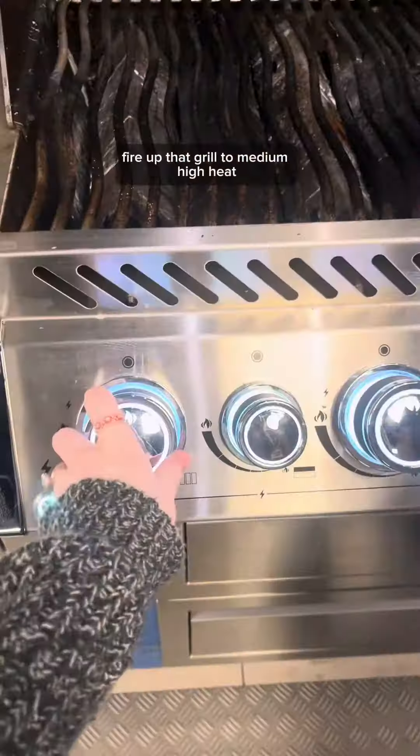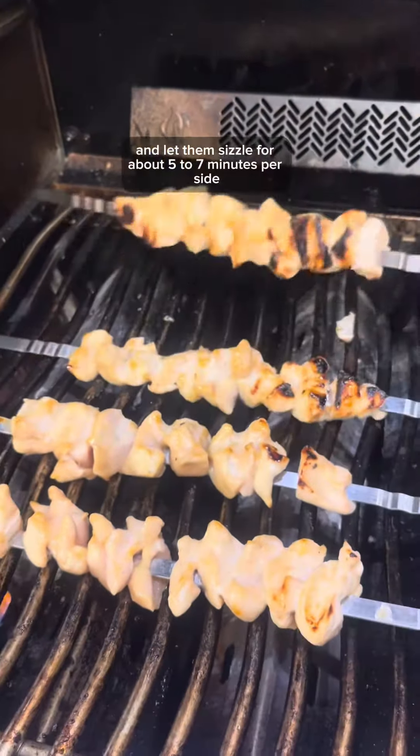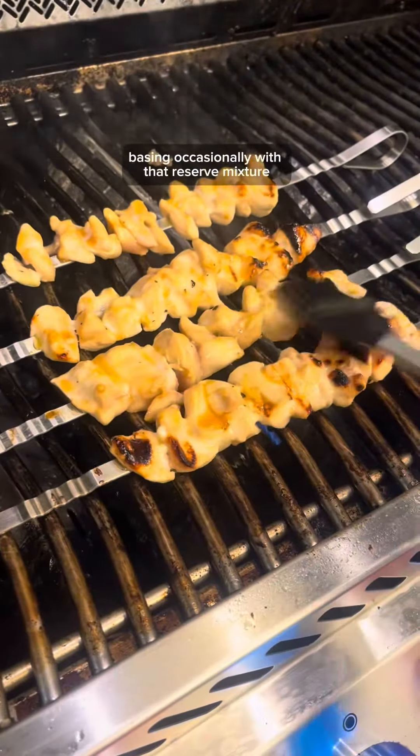Fire up that grill to medium-high heat and place the marinated chicken skewers on the grill and let them sizzle for about five to seven minutes per side, basting occasionally with that reserved mixture.